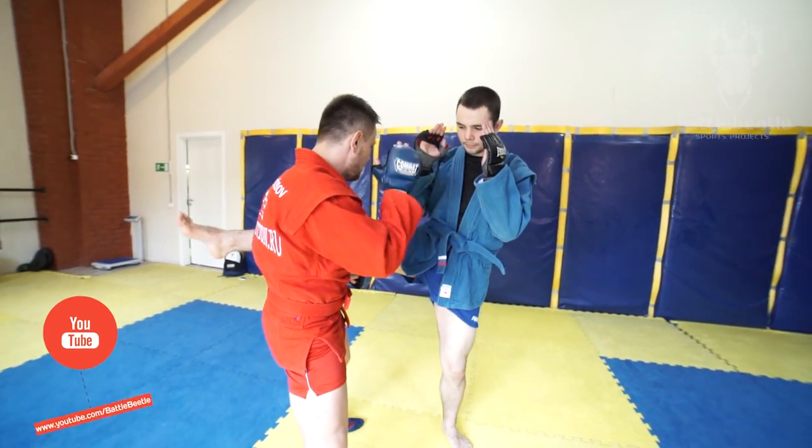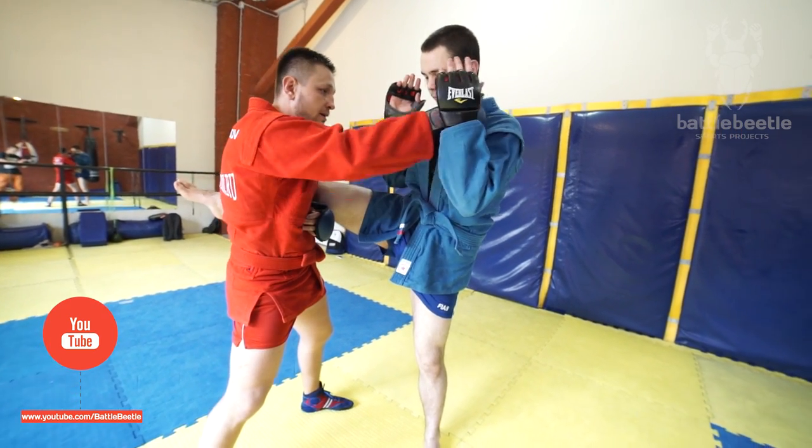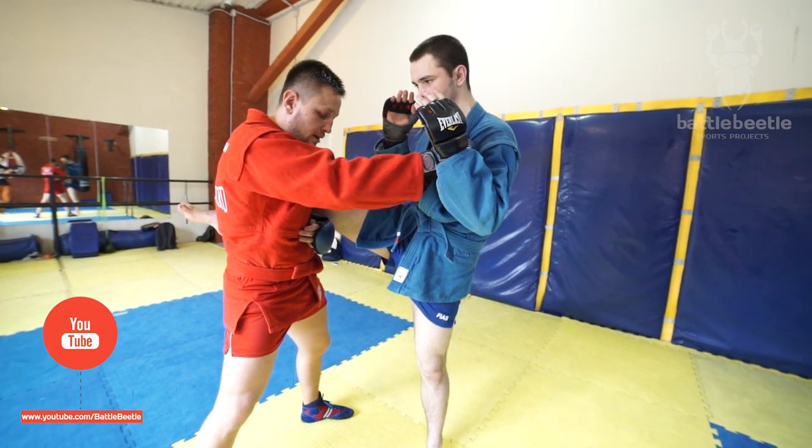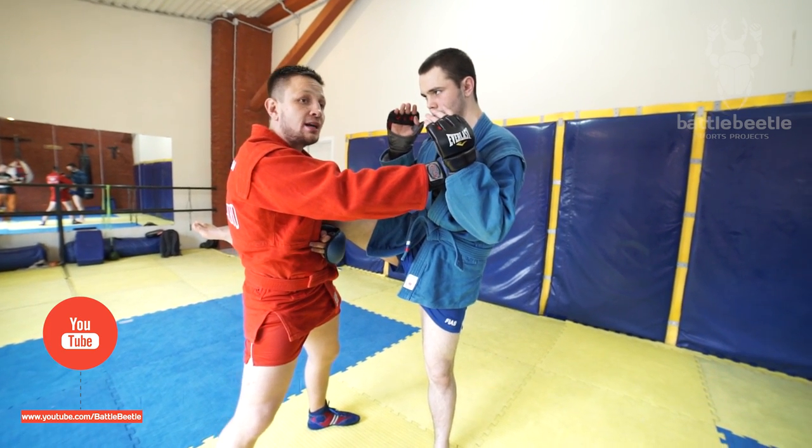I shift to the side, I block the kick, and I catch the leg. I get a hold of his lapel, then I rotate and make a swing in the air from the outside.